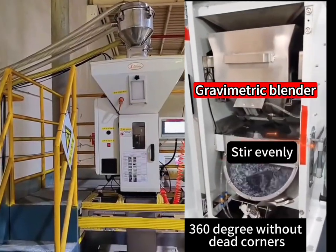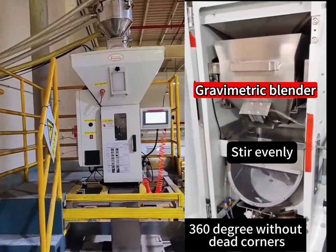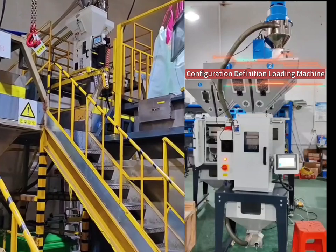Using a PLC controller, an advanced batching algorithm can automatically carry out weighing analysis and measure and mix 1, 2, 3, 4, 5, 6 or more kinds of particles or plastic powder raw materials according to the batching ratio.